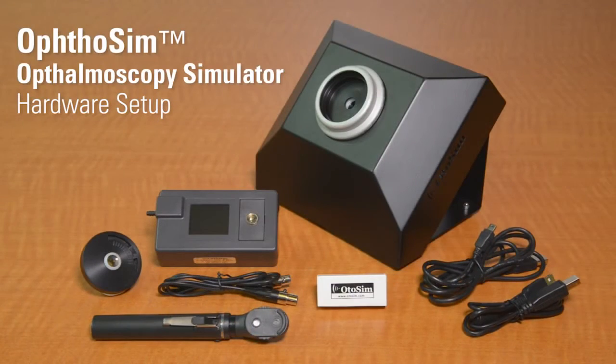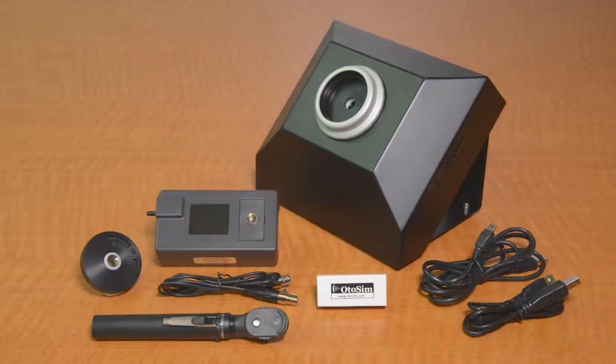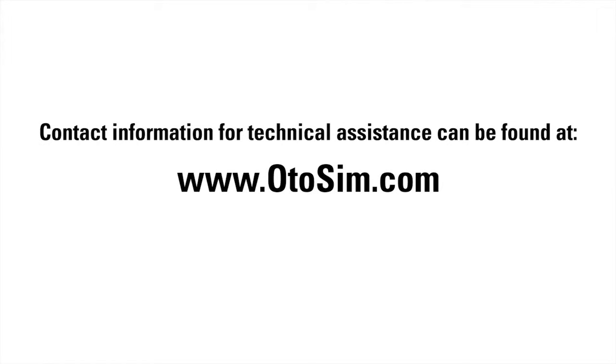This concludes the hardware setup for the ophthalmoscope simulator. If you need technical assistance, all contact information is available on our website at www.Otosim.com. One of our representatives will be happy to assist you.